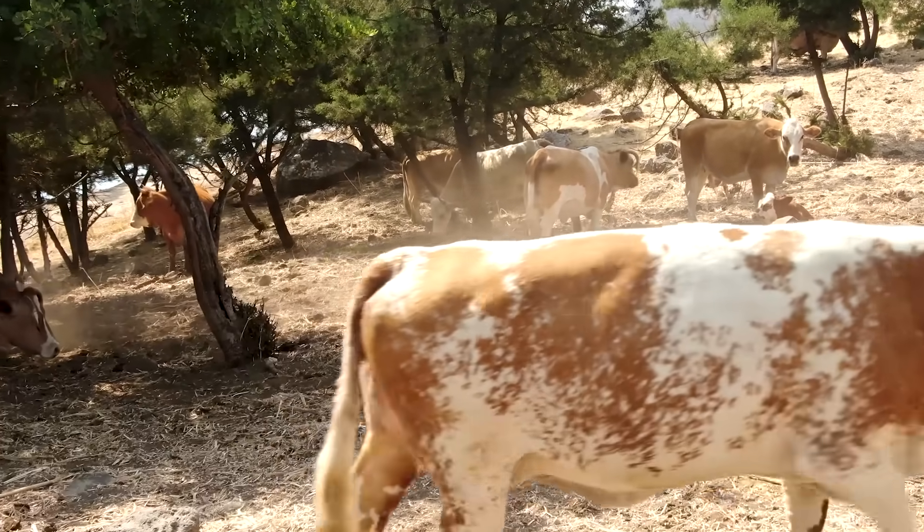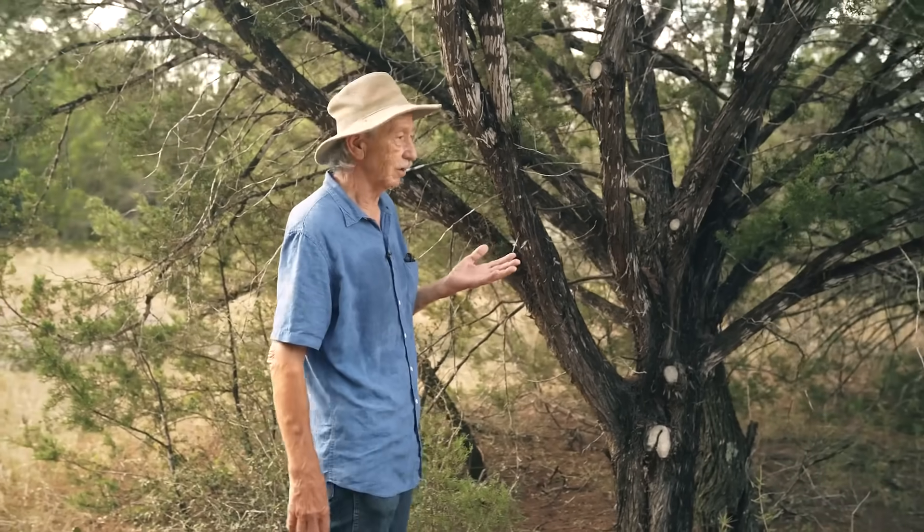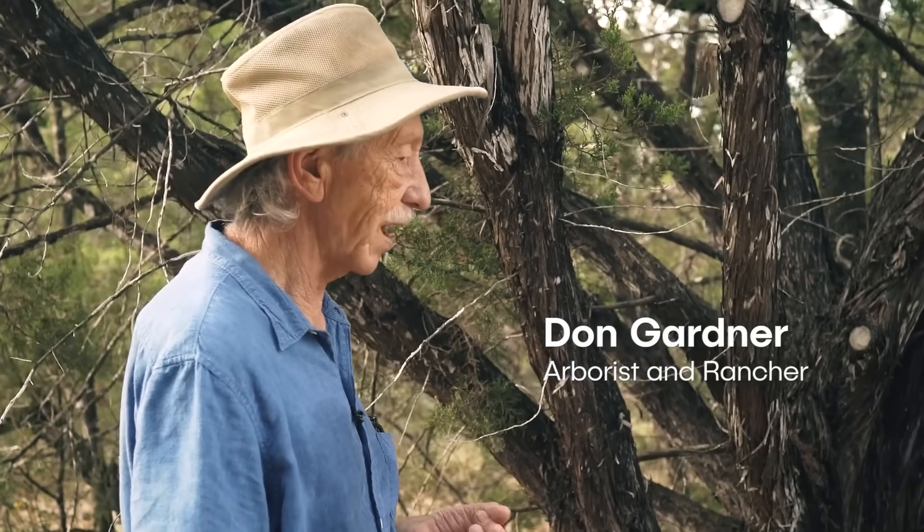For most of that time it had way too many cows on it. This land was incredibly overgrazed and eroded and very little soil left when we took over management of the ranch.